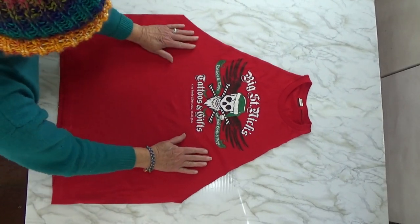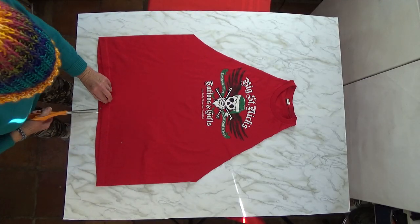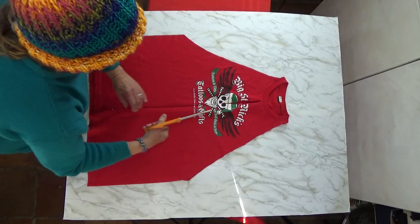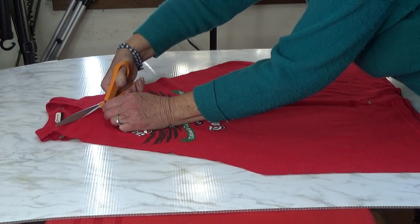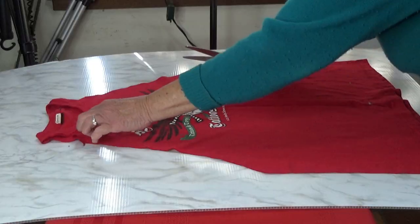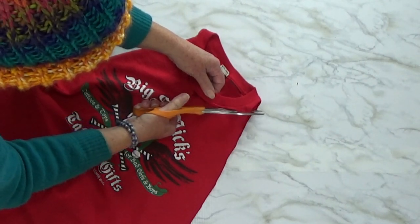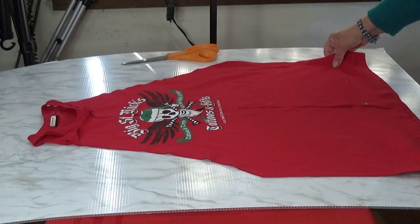We're going to cut down the middle — right there — all the way up. Do not go through the neck; that's as far as we're going. Now we're going to go around the neck, but leave the neck intact. That's going to be the top of your apron, so you don't want to cut that no matter what. You can reach down and do it, and you can clean it up later if you don't do it perfect. We're going to cut off around the neck. So we've got the neck left now, and we've got it cut all the way up.